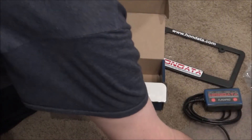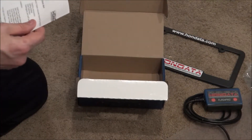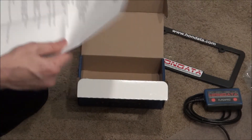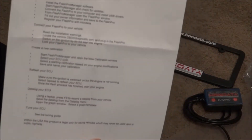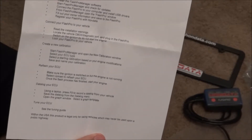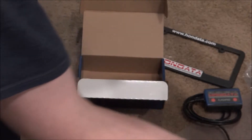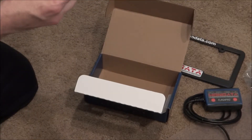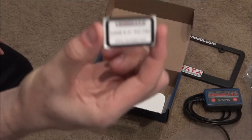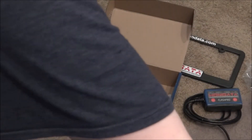The package comes with a few stickers, and then this is actually a quick start guide that gets you through the process. Their website has everything online, so it's a pretty straightforward process. This sticker you can put on your ECU so that during emissions tests they can see that it's CARB compliant.